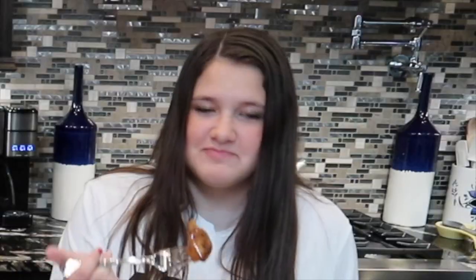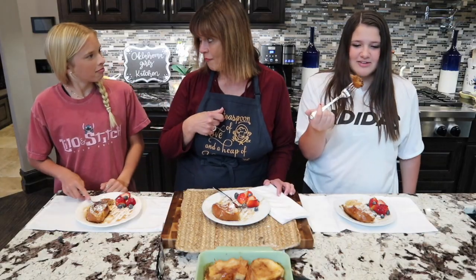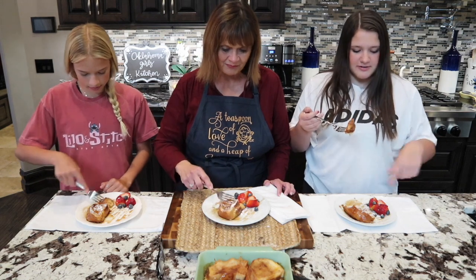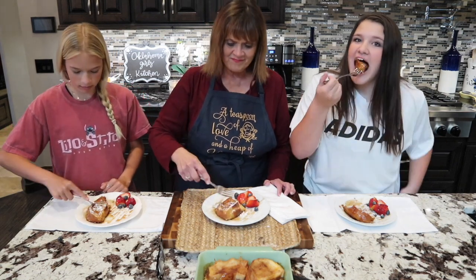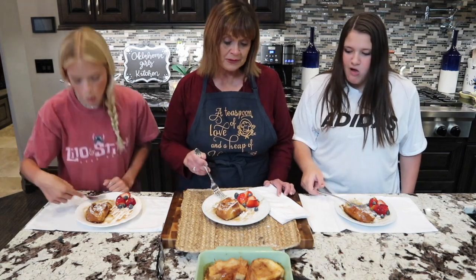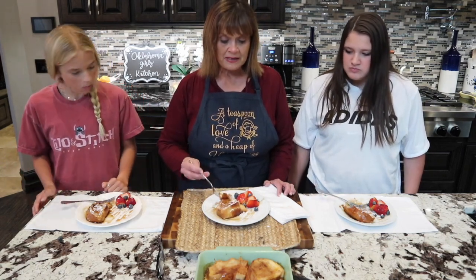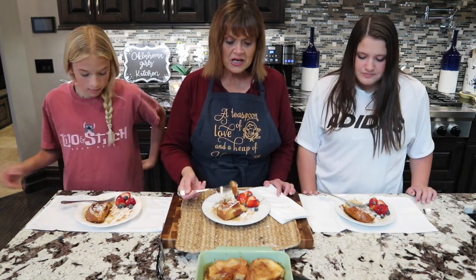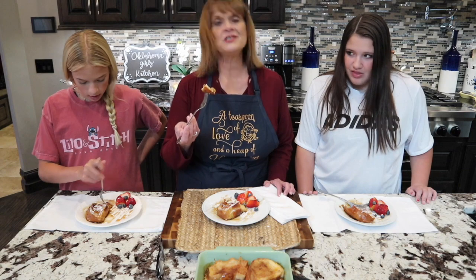What do you think? That's delicious! What do you think? I've never had French toast before but it's pretty good. I like how it's super thick — most French toast are like sticks, but I definitely like it like this. And it's so easy. You know, this is one you can put in the refrigerator the night before and bake it off the next morning, especially if you have company. So we all say it's a winner!